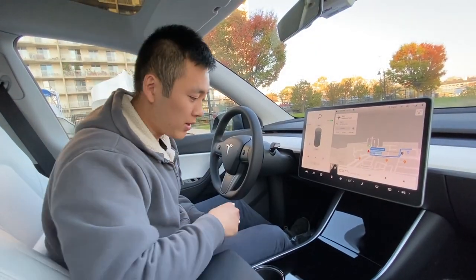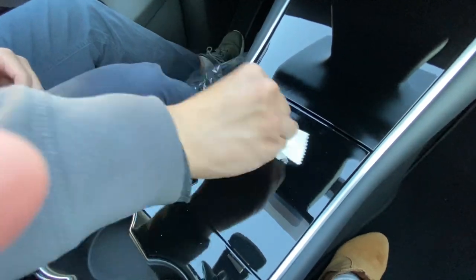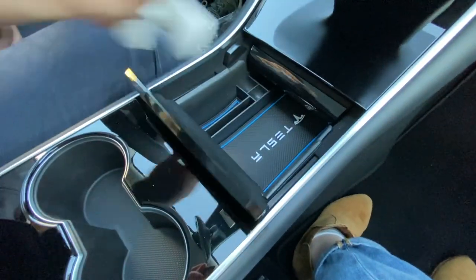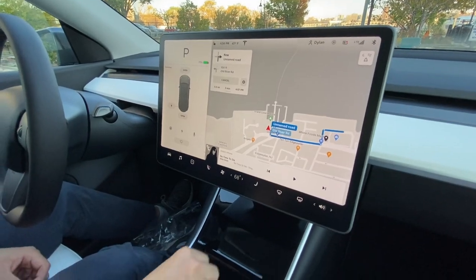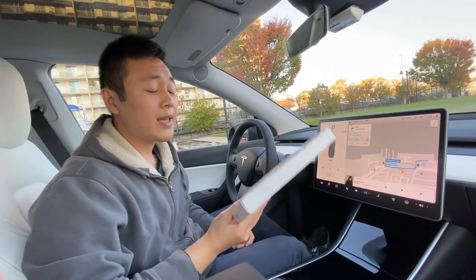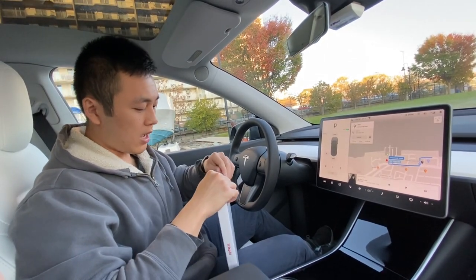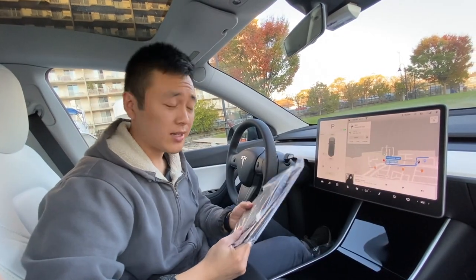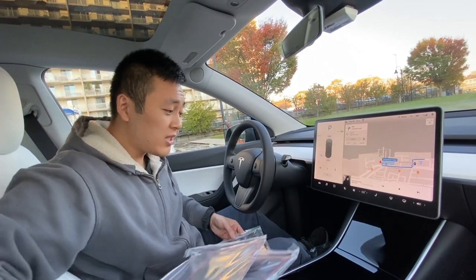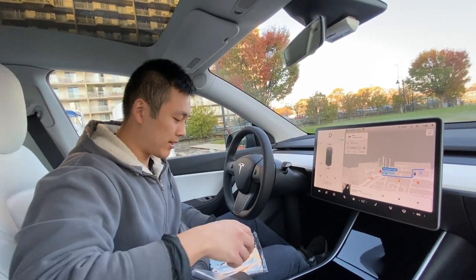One thing you may have already noticed is that just from touching the center console, this piano black is really glossy and gets a lot of smudges, smears, and fingerprints. I'm the type of person who always puts a screen protector or a phone case on immediately. So what this is, is a center console cover — this is a matte black version, which would theoretically not get as many smudges or fingerprints. I'm actually iffy on this. I kind of like the glossy look, but it's just so hard to maintain and I'm scared it's going to get scratched.